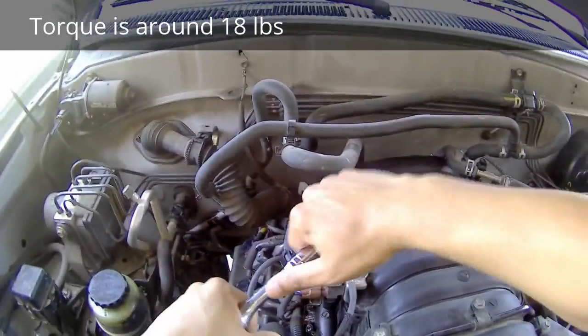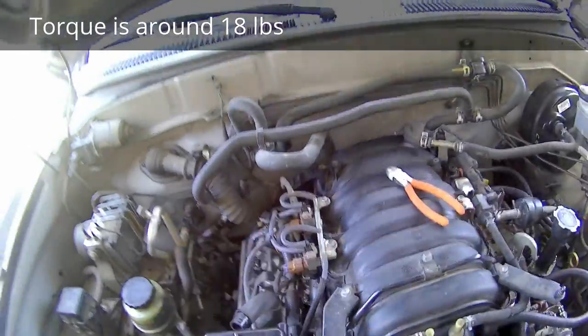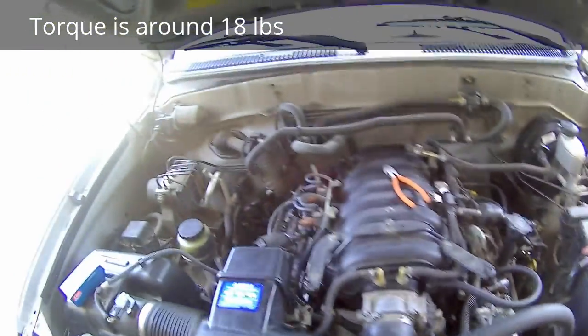You might want to search the net for the torque spec — I'm not sure what it is. I'm just going to tighten it so it's a little tight and facing how the old one was facing. Now I'll go ahead and put the connector back on.